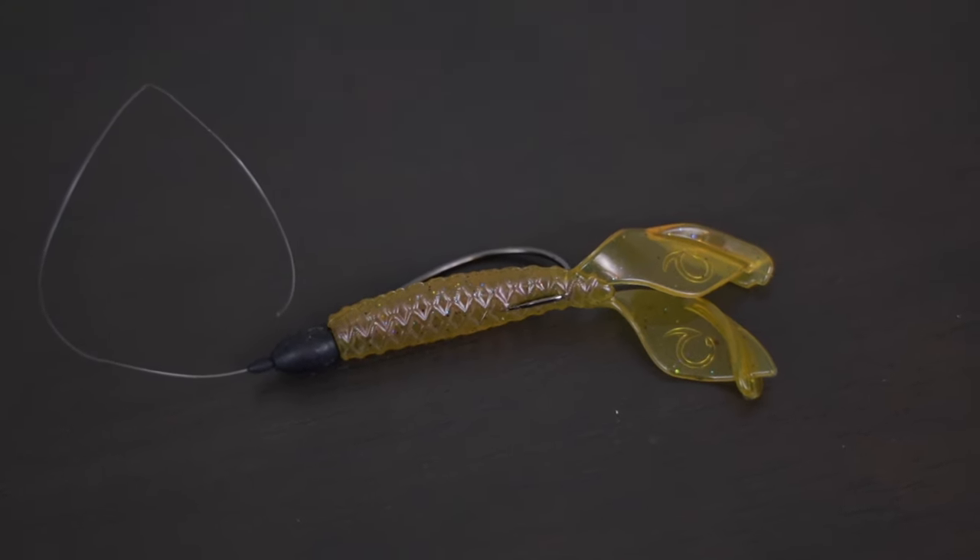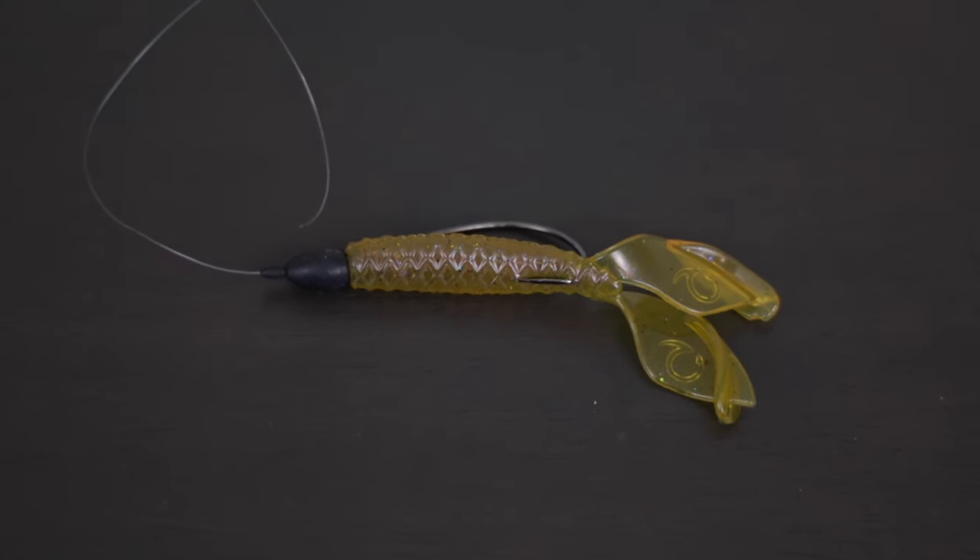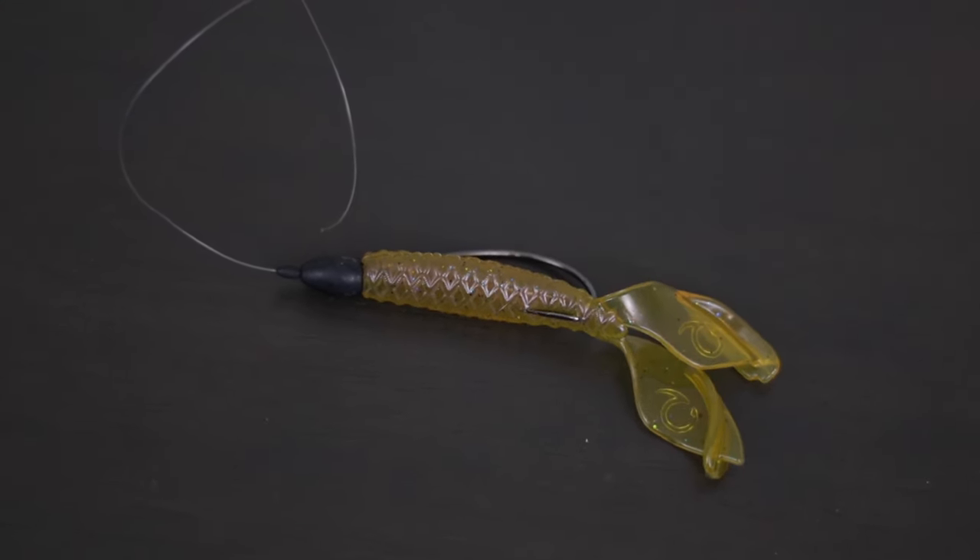During the actual spawn, fish on beds might not be able to get the whole jig in their mouth — they might pick it up by the tail or the skirt and move it off the bed, so you set the hook and miss. But with a Texas rig, they're more likely to get the hook in their mouth since there's not much else to grab, giving you a better hookup ratio during the spawn. In summer, cover often gets very thick and fish move into heavy cover, so a Texas rig is easier to work through all that vegetation.